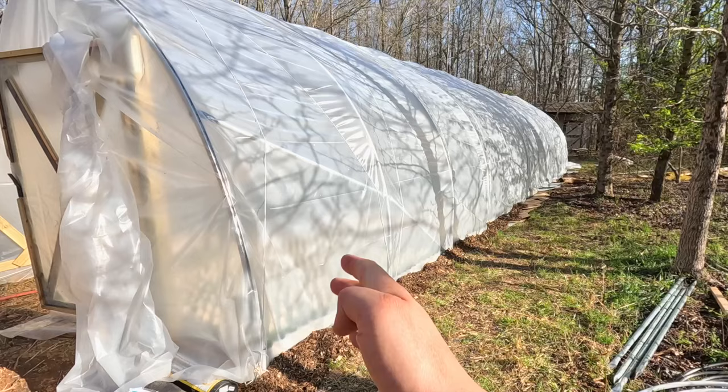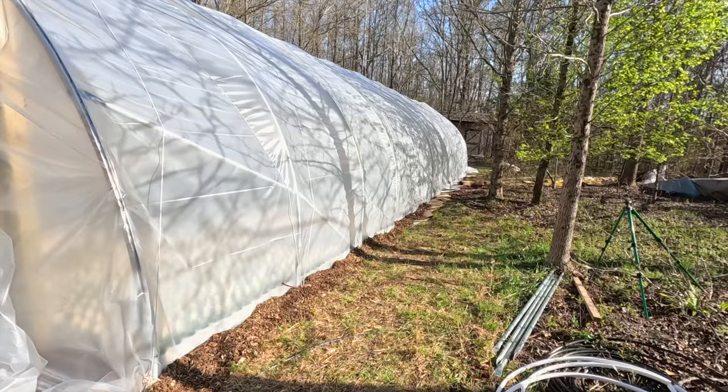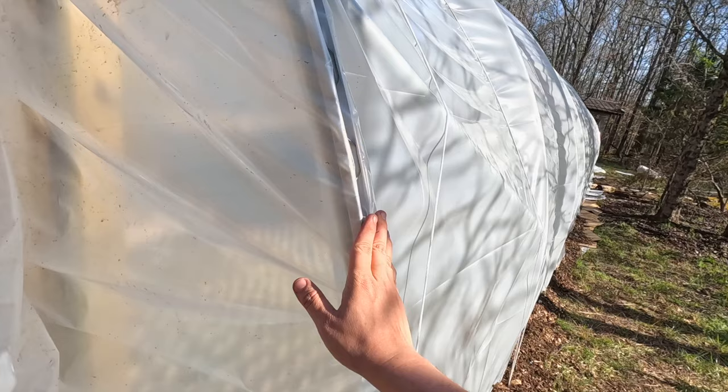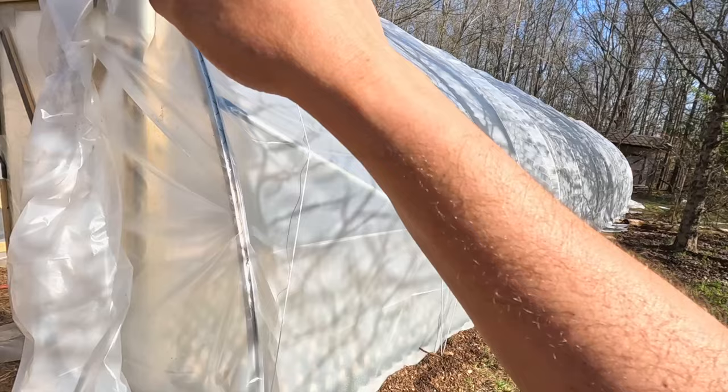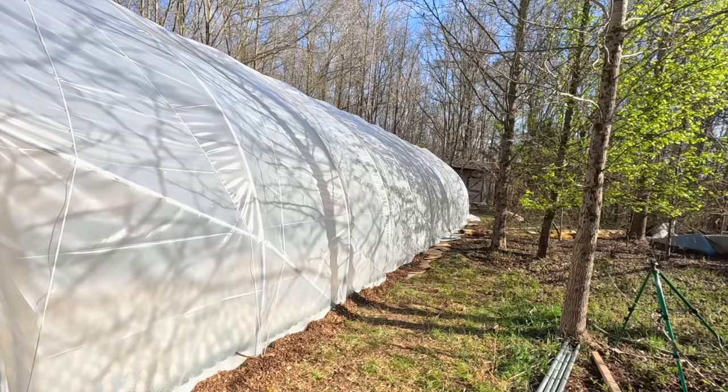You can see we got all the plastic up. They do give you extra plastic so you have options — I cut the plastic about 10 feet extra on either side. Once we got the plastic down, we put the wiggle wire in, which holds it on either side. There's a channel where the wiggle wire goes, which you do need to screw in — that came with the kit. Me and Nick put the wiggle wire in; that was easy but also a bit of a chore. You pull the plastic completely tight all the way to the end and then put the wiggle wire down on the other side — that's what holds the plastic down.